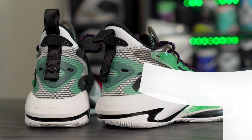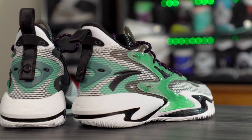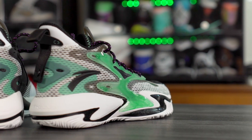What up guys, I'm Sammy and welcome back to the Soul Brothers channel. This is my performance review of the Anta Shock the Game 5.0. This shoe is only 100 bucks — pretty much a budget model — but you're getting very good tech and the quality is actually pretty damn nice. If you want to cop, I'll leave a link in the description box.